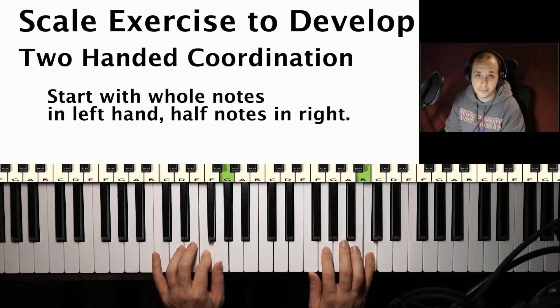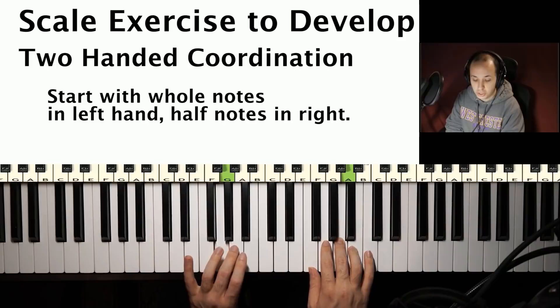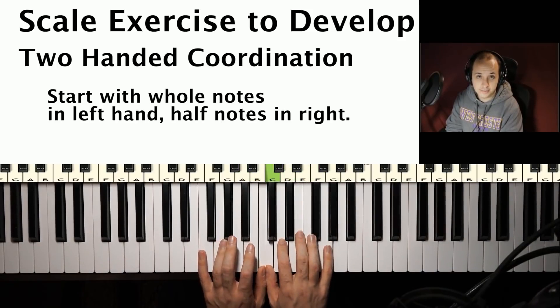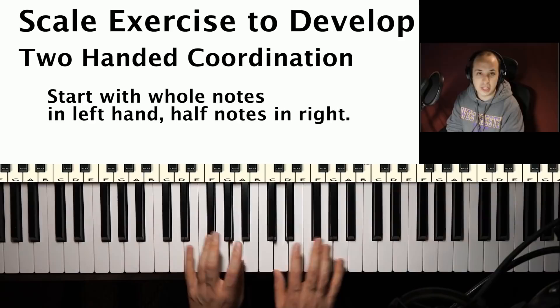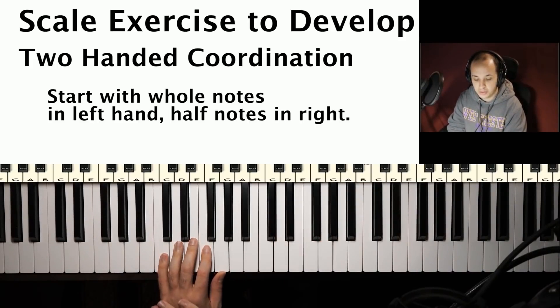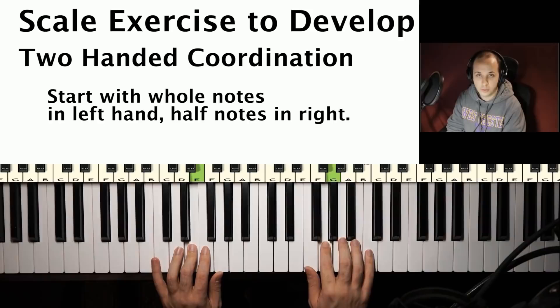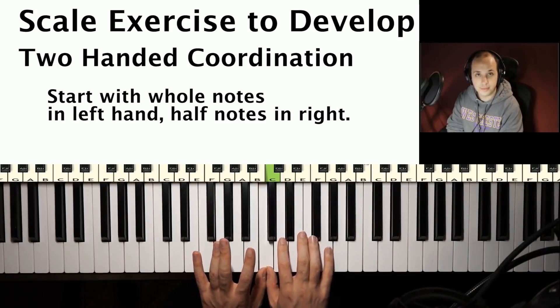When you get to the top, you turn it back around. When you get here, you're still going to go all the way up to the top of the left-hand scale while the right hand is still coming down, and then meeting in the center. If you time it out right, you'll wind up in the center. If you're off a little bit, your notes won't be exactly right. Then what you want to do is speed it up a little bit — maybe do half notes in the left hand and quarter notes in the right hand, once you're feeling a little bit more confident with it.